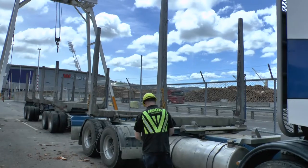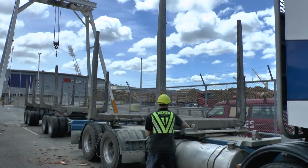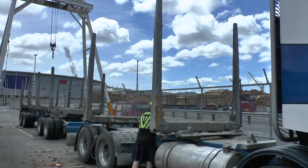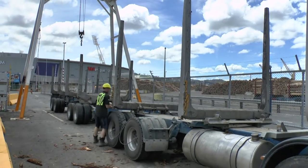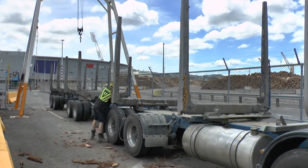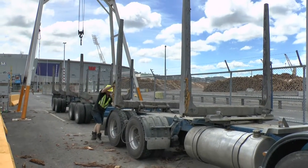Whenever you are outside your truck, you must be wearing the correct PPE. This includes safety boots, hard hat, high-vis — which needs to be reflective if you're working at night — and gloves are recommended. Failure to meet these standards may result in a 24-hour standout.